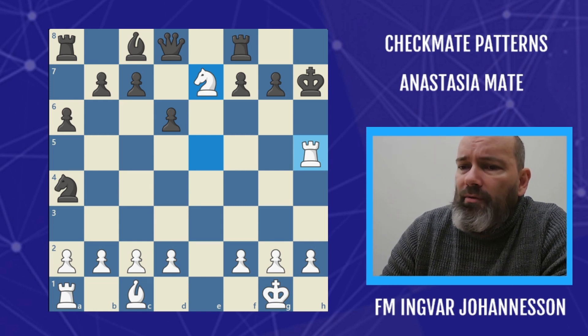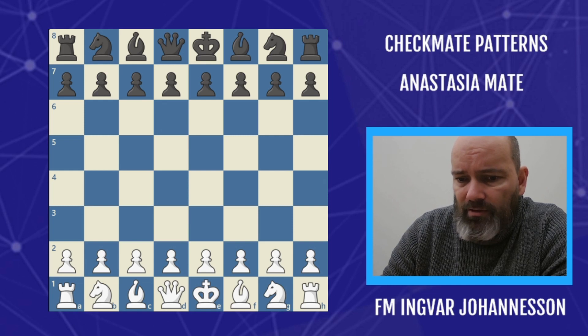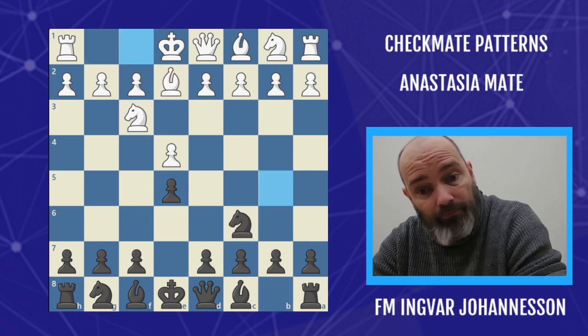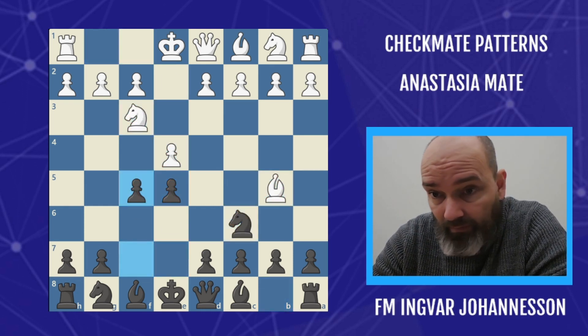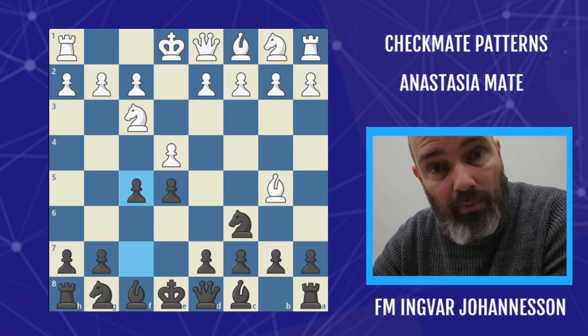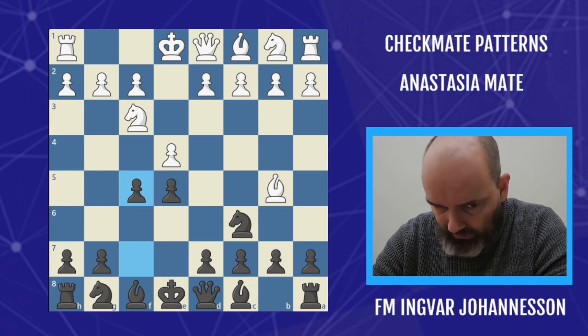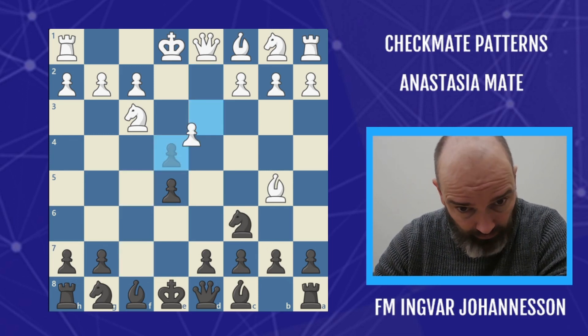Now let's see another example, this time from the black side. Again it's the Ruy Lopez, but another variation — 5.F5, called the Yenish Gambit, also known as the Sleeman. An interesting line that black sometimes plays.